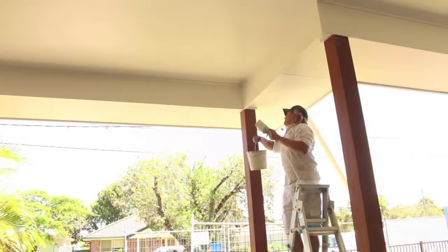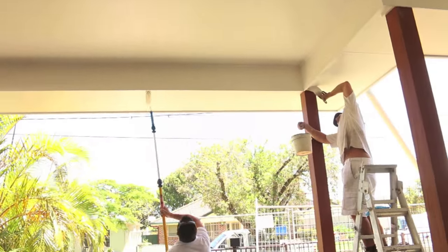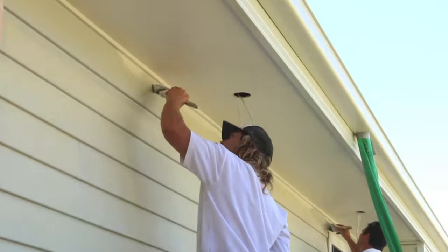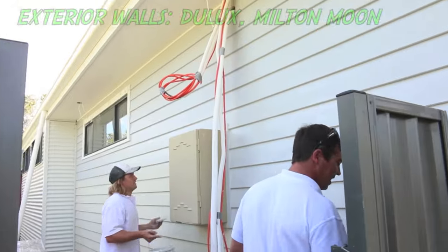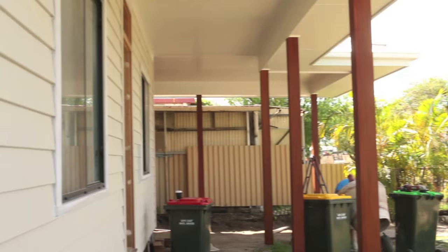The painters have been kicked outside and they're doing the eaves and the underside of the veranda. Just in case you're interested, the colour for the eaves and verandas is Natural White, and the external walls we've used Milton Moon — and they're all from the Dulux range.